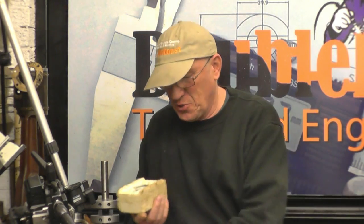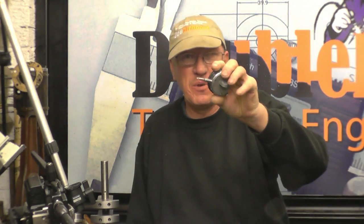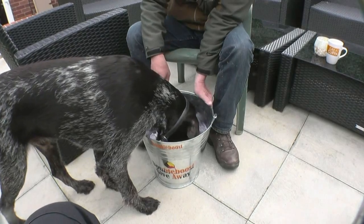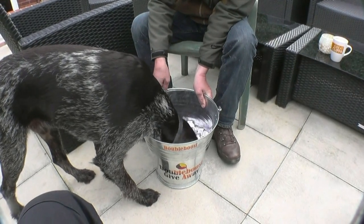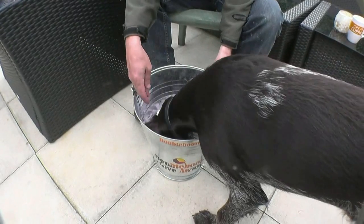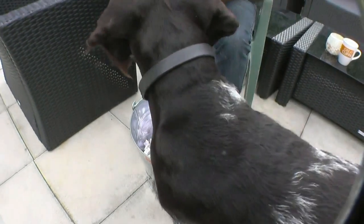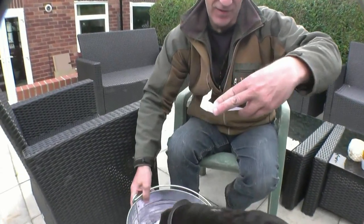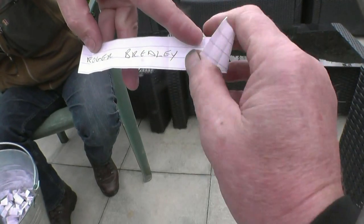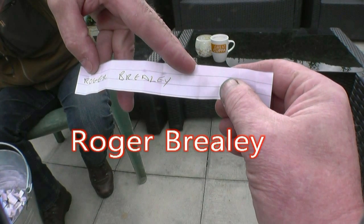My mate comes across with Stig to do the draw for the little date idea I showed last week. I'll let Stig carry on and see if we can get a name out. The winner is Roger Bradley. That was great — all I need now is an address and I'll get that posted off to you straight away this week.